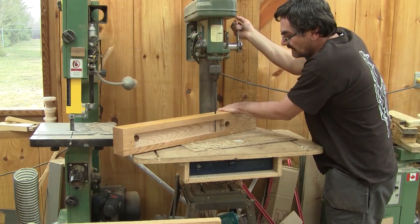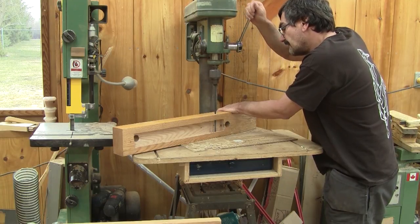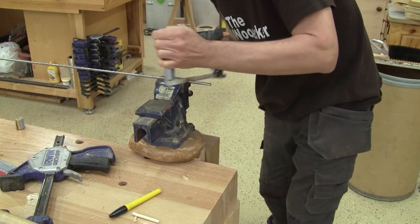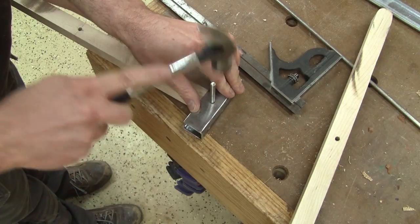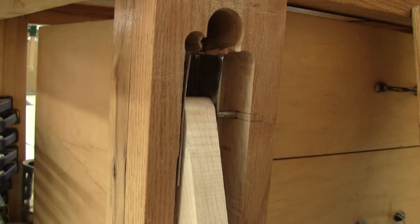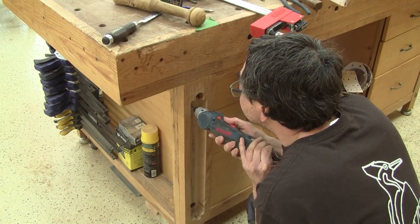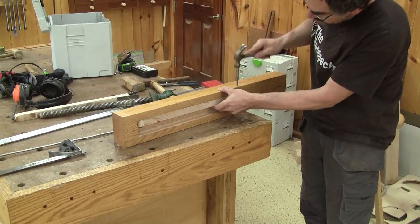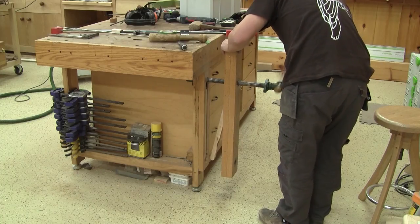To finish the hole, I need a longer drill bit. Now I can cut another rod for the top pivot. After assembling the top support, I can mark and drill some pilot holes. Just before screwing the support in place, I can put the chop in place. And finally, assemble it all.